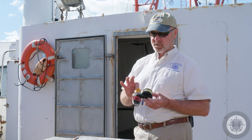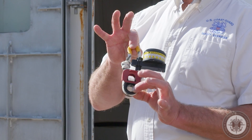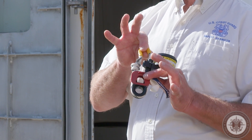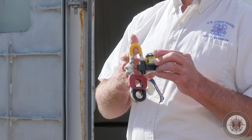As commercial fishing vessel safety examiners, we need to ensure that it's installed properly. I've seen them sideways and upside down. It's critical that we identify the raft is attached to the deck, the sea painter is attached to the sea painter, and the pelican hook is attached to the yellow.